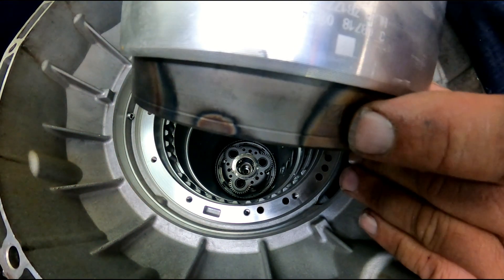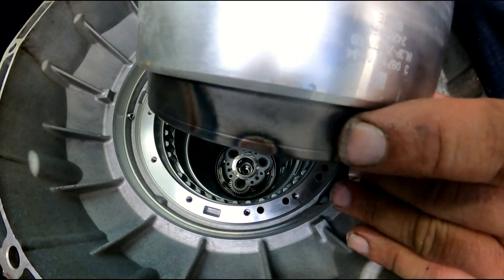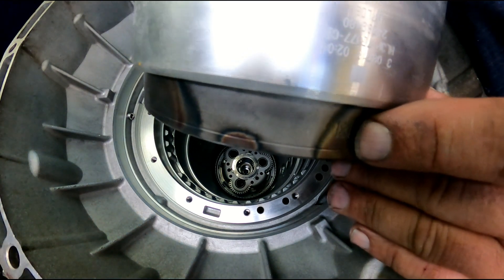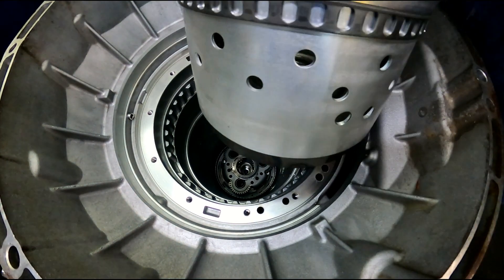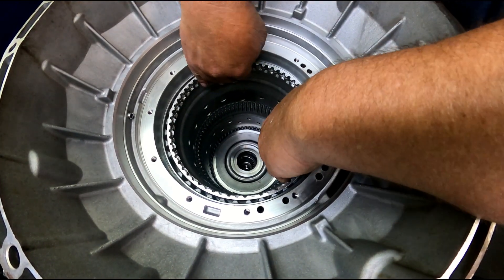They don't line up - it'll either be right here or over here if you try to move it. Mine was right here when it came in and that's where I'm going to leave it. I don't want any vibrations. Put the drum in.